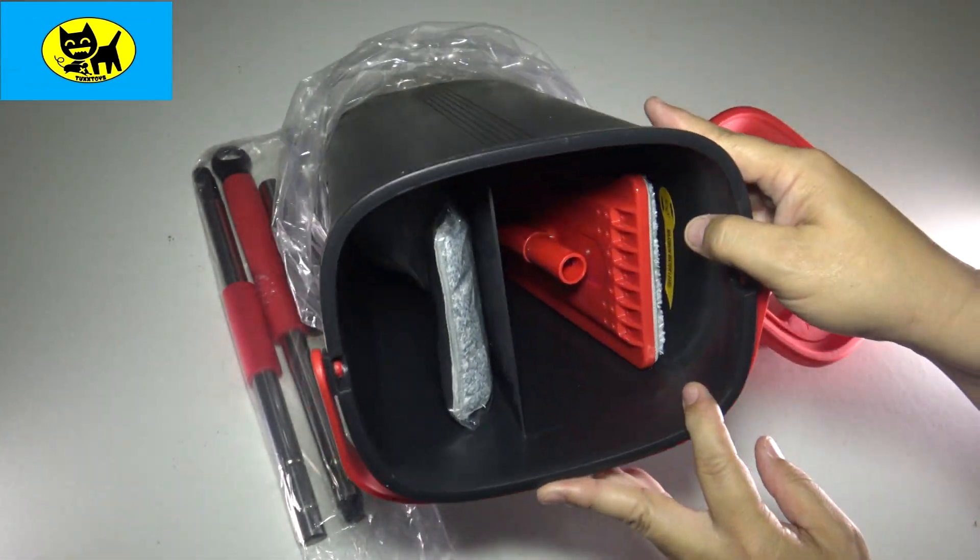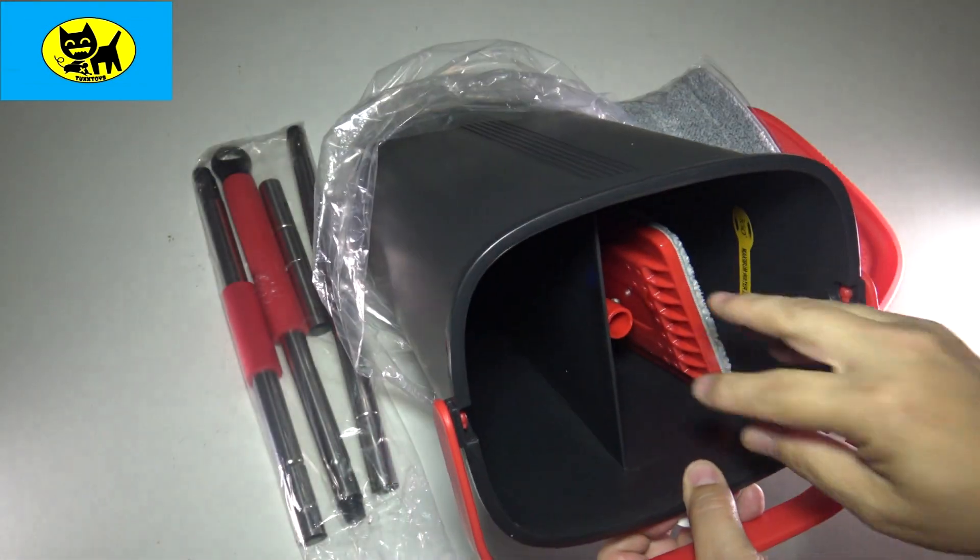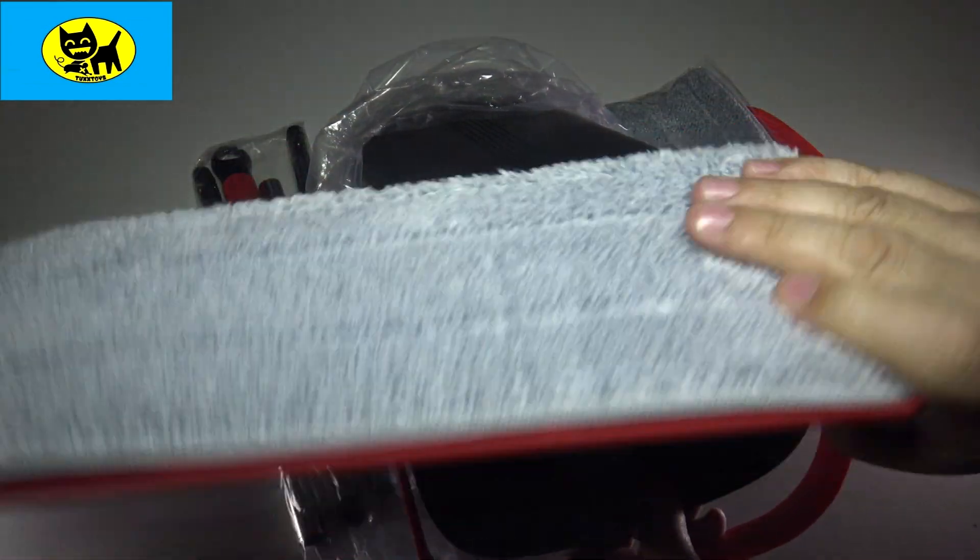On the inside here you can see we have instructions and we have some pads. There's the pads for you — very soft. And we have the mop head itself.